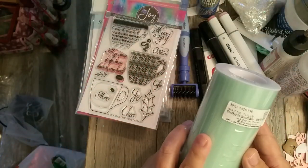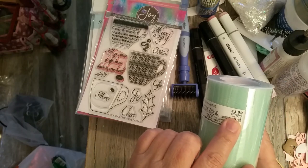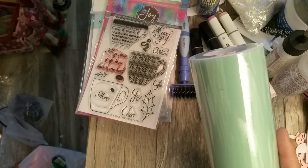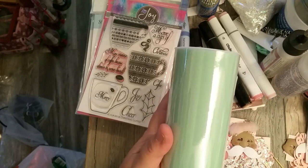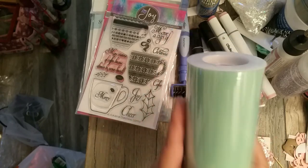One more thing I picked up — this mint green mesh. I thought it would work great with the embellishments I'm making right now, like tags. I could put it as a hanging element on the tags. I'm not sure yet if I'll use it long like this or cut it into smaller strips.